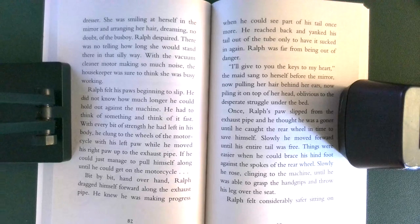'I'll give to you the keys to my heart,' the maid sang to herself before the mirror, now pulling her hair behind her ears, now piling it on top of her head, oblivious to the desperate struggle under the bed. Once, Ralph's paws slipped from the exhaust pipe, and he thought he was a goner until he caught the rear wheel in time to save himself. Slowly, he moved forward until his entire tail was free. Things were easier when he could brace his hind foot against the spokes of the rear wheel.